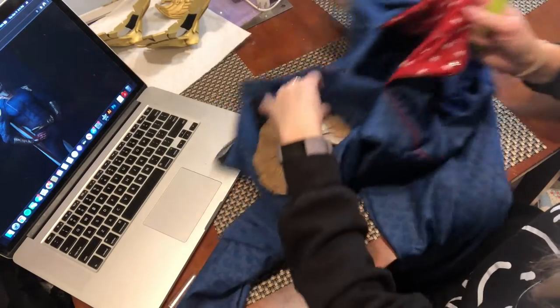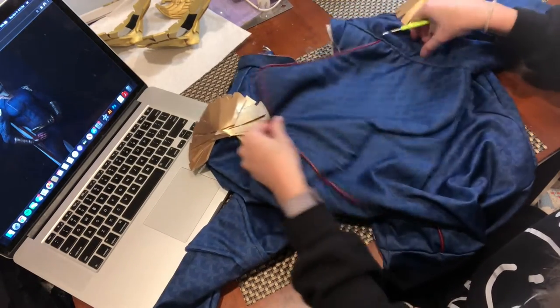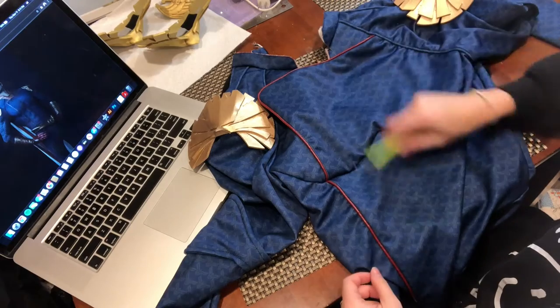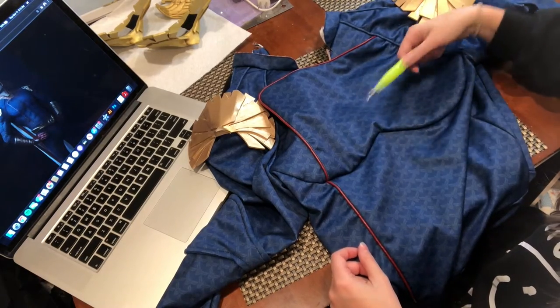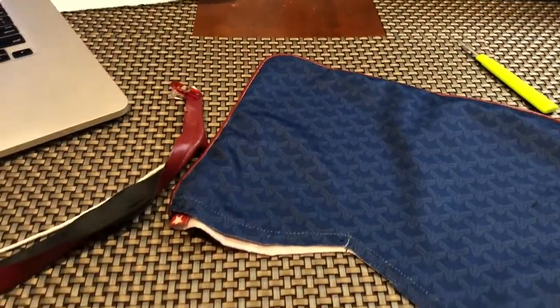Back to the bodysuit - I really wanted to get this flat piece off and attach it to my bodysuit. I didn't know how I was going to do this, but I decided I would start by seam ripping the old suit and taking as much fabric as I could. I made sure to get all the red piping and that red star fabric.